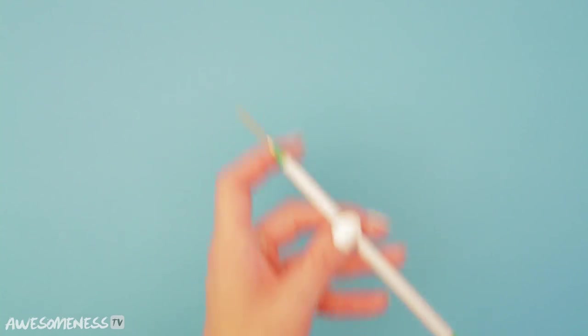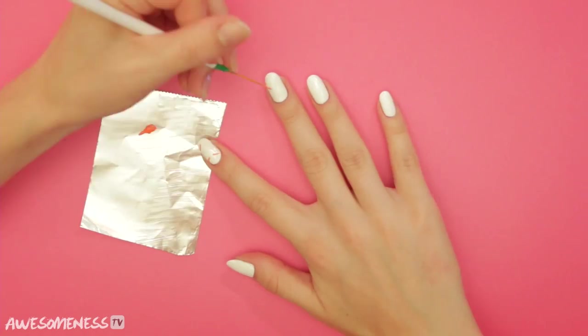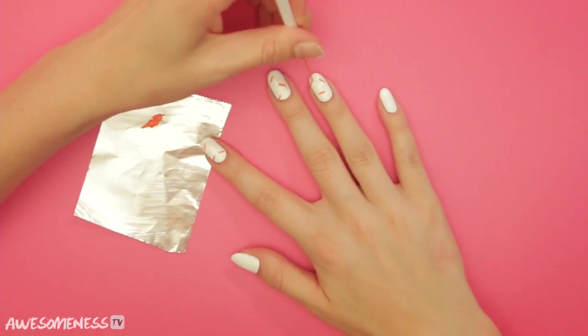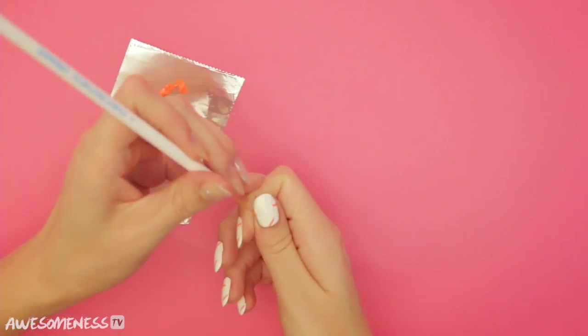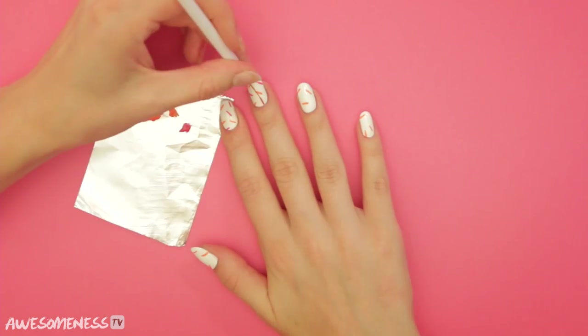Grab your nail art pen and aluminum foil, and let's start with our first color. Each nail gets about three to four sprinkles. Make sure you're spacing them evenly.